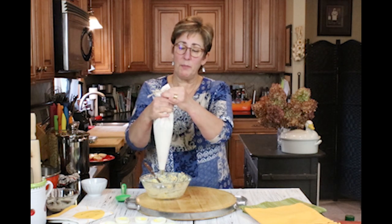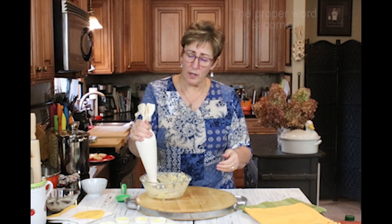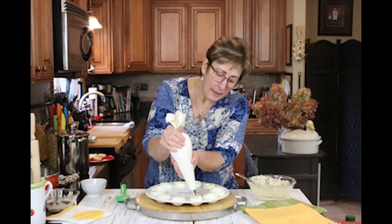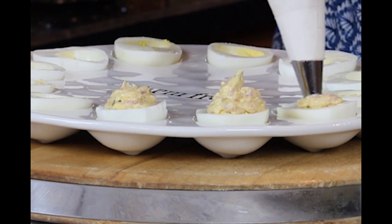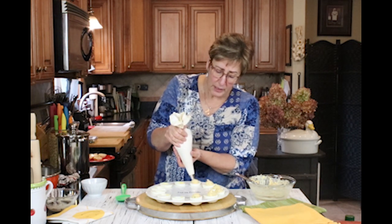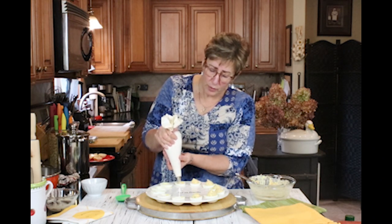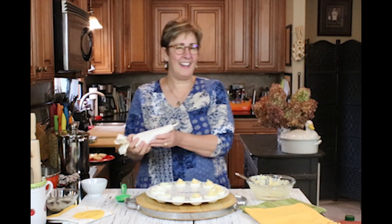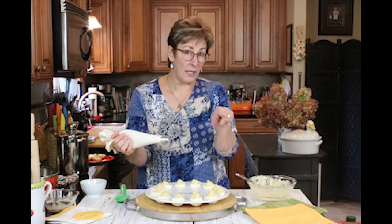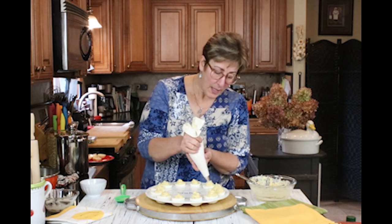If using a Ziploc bag, shake the mixture into the tip of the bag and cut off about a half inch at the bottom corner and you're ready to pipe into your deviled eggs. You may have more filling than you need for the eggs, and that's okay — it would be really good on toast like a sandwich spread. You could also use it as stuffed celery or as a dip for vegetables. Let me know in the comments what else you'd do with it!